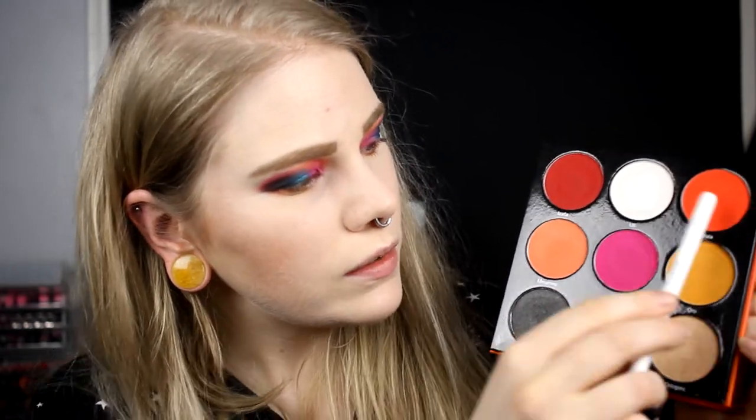Now we have used all these shades and I only have this white shade left. I guess you already know what I'm going to do - a blown out light inner corner. This one I wanted to use when I decided to do all the shades in this palette. This was what I was certain about from the beginning - that I wanted to do this as my inner corner highlight. Something like that - I think I like this.